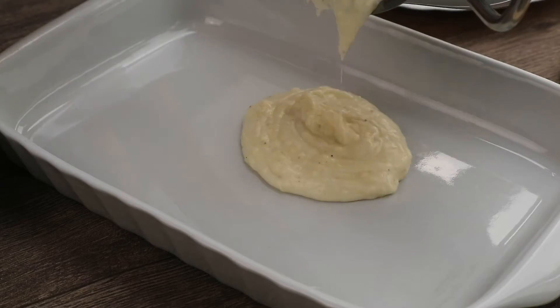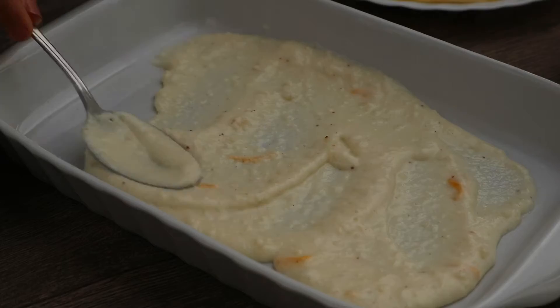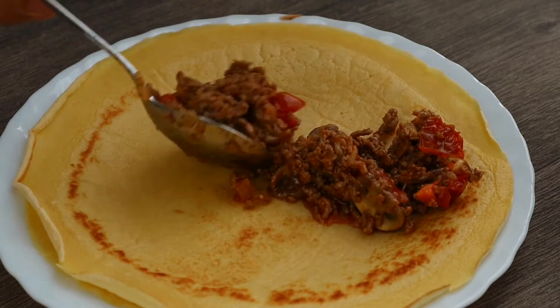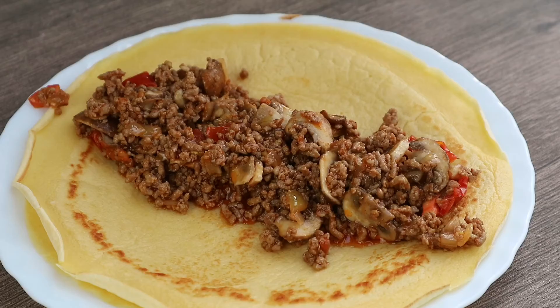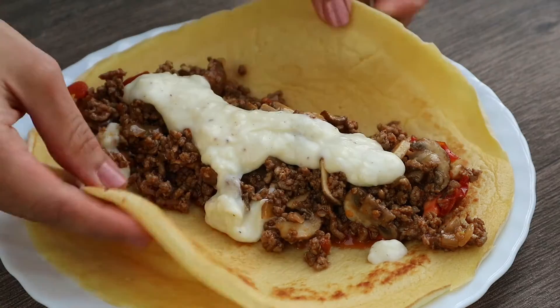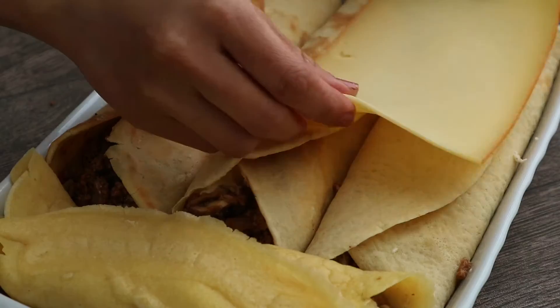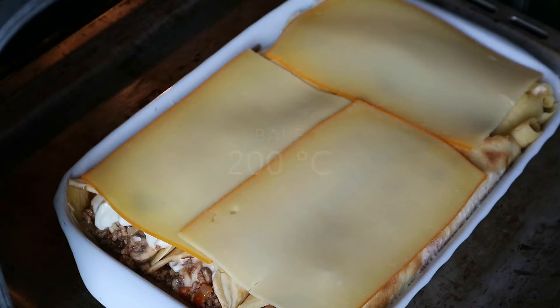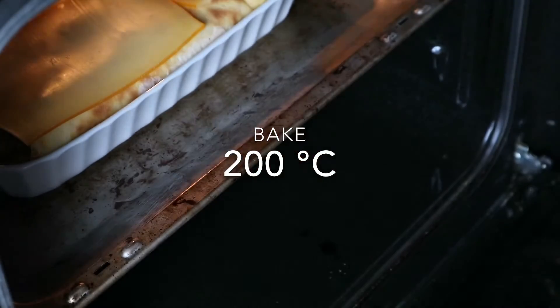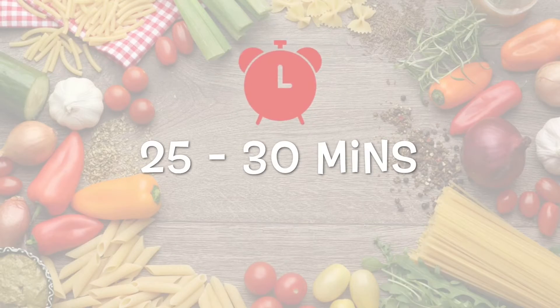Spread the sauce slightly on the surface of a baking dish. Add the filling mixture in the center of each crêpe, then spread around 2 tbsp of sauce over the filling. Close the crêpe, then cover the top with some cheese. Bake in the preheated oven for 25 to 30 minutes.